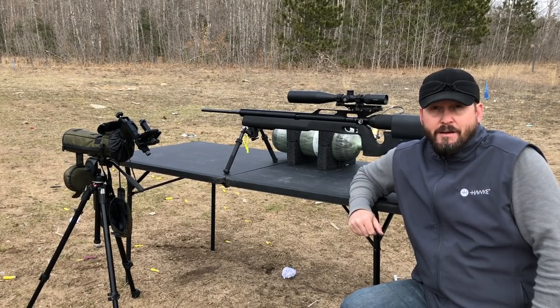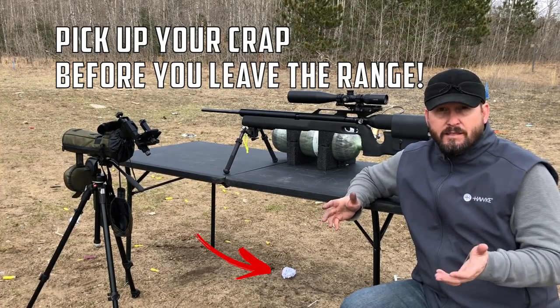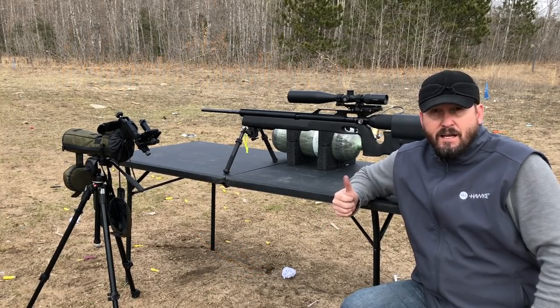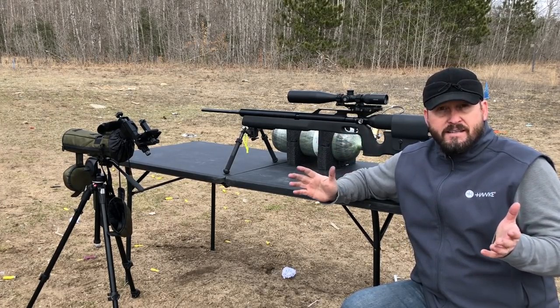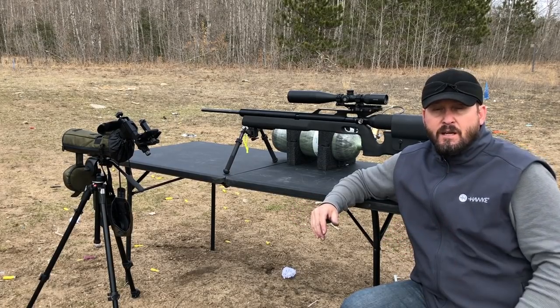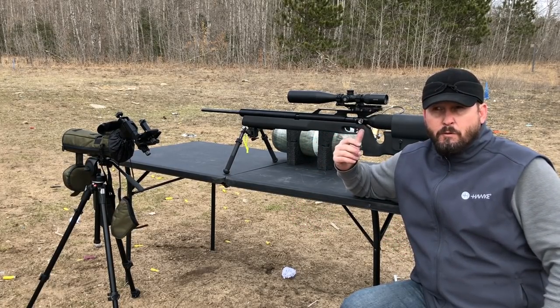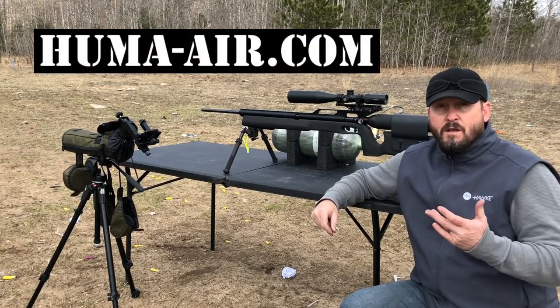Hey everybody, Chris with Up North Air Gunner. There's been a couple different topics I've wanted to cover, and today's video I'd like to knock a couple of those out. I get a lot of questions about my tethering setup - not so much about how I tether to my rifle when I'm shooting for long distance or off the bench, but really how I'm using the tether to actually tune my gun.